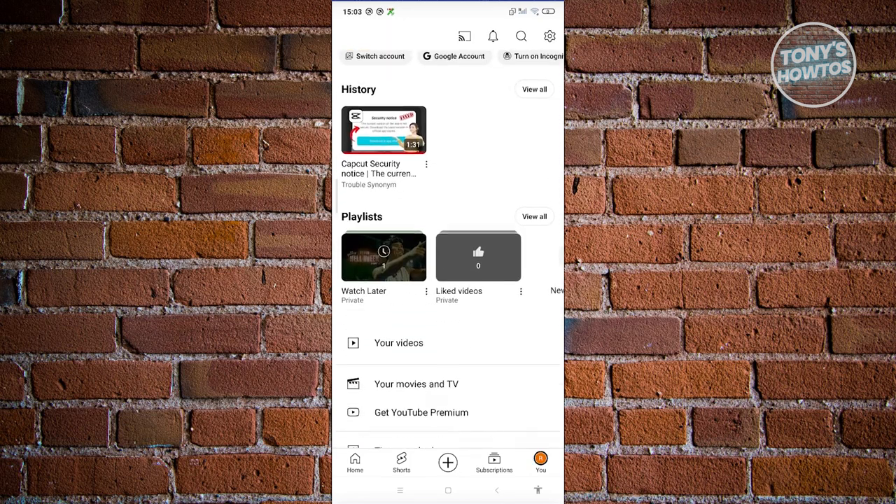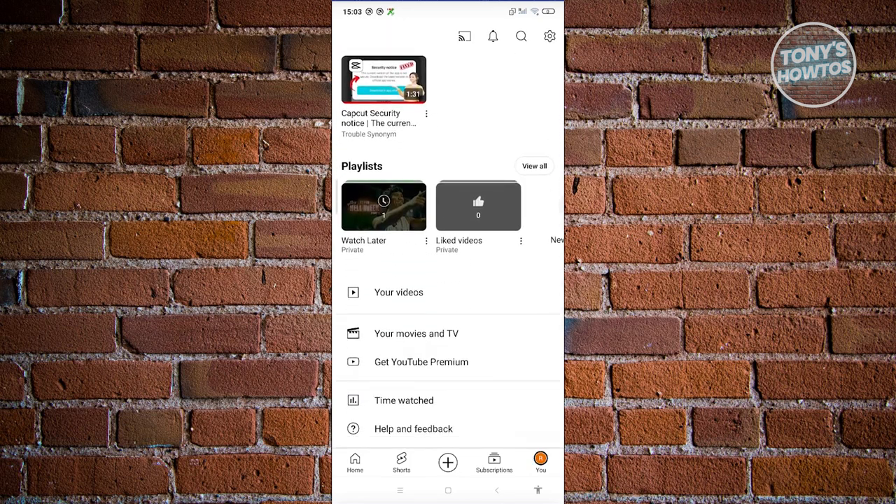Go ahead and scroll down a bit until you see the section that says "Get YouTube Premium," then go ahead and click on it.